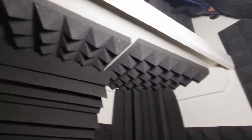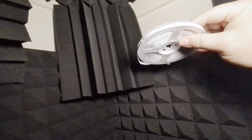Next up, we're going to add LED lights to make it all pretty in here.